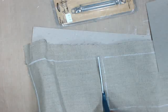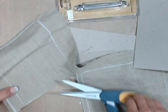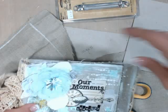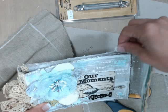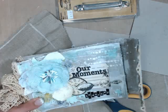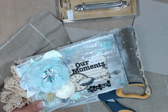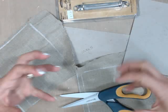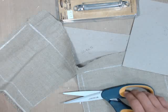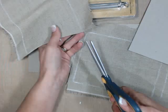I want it to be grungy, fibrous — I don't want it to be a very straight cut. So I'm not using one of those fabric cutters on purpose, so that I have that rough cut that I can then kind of fray later. That's the purpose of it.